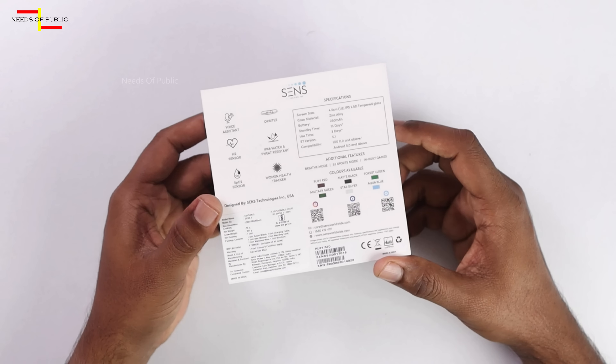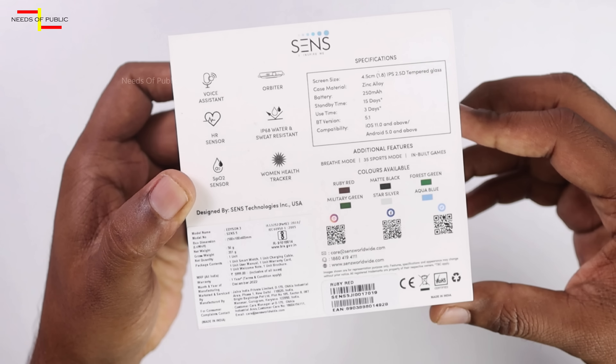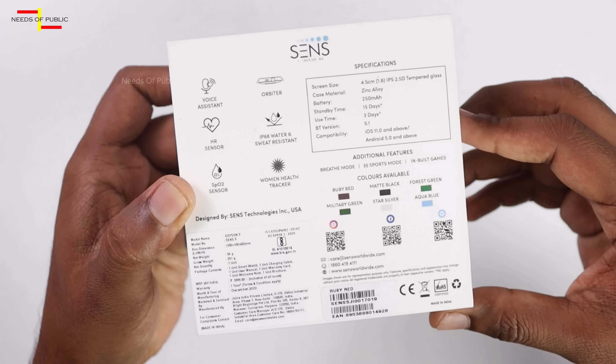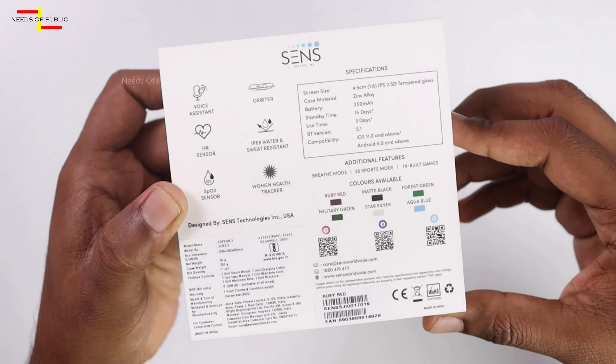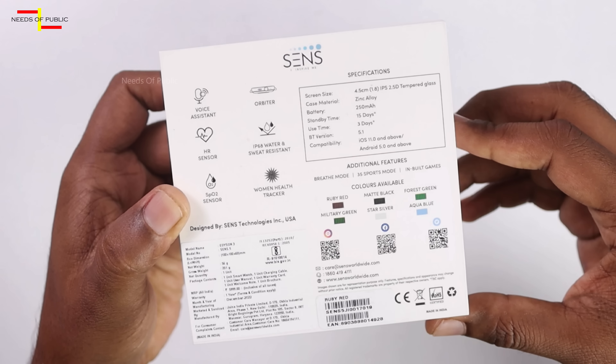We have a highlight of the main specifications. In this box, we have a voice assistant, a heart rate monitor, sweat resistance, an oxygen level tracker, and a women's health tracker.